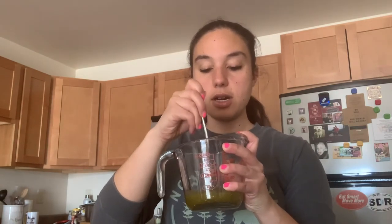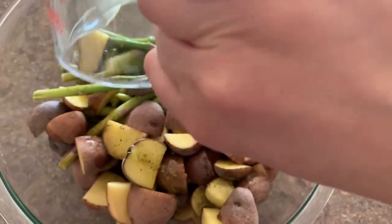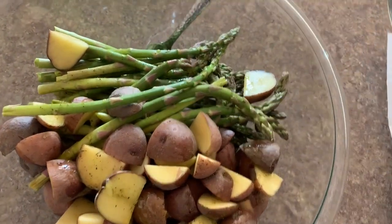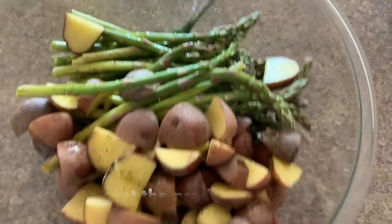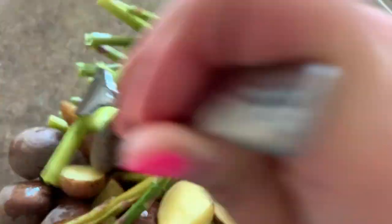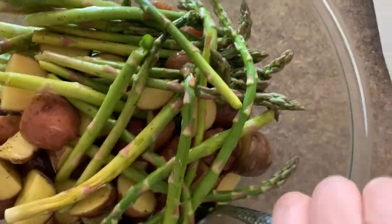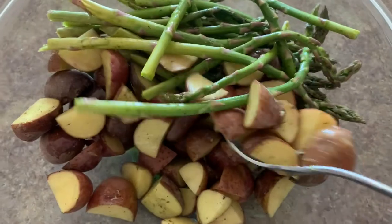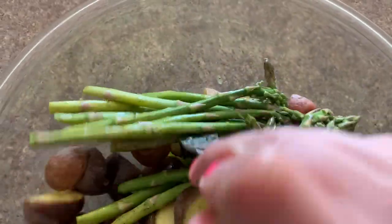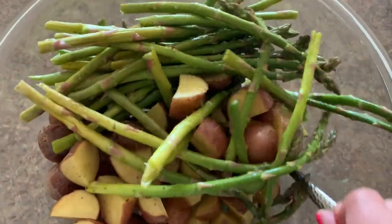I'm pouring this dressing over my bowl with the potatoes and asparagus, making sure to get it all out, then I'm going to toss it so everything gets coated well with olive oil. You can use a fork, or if you want to get in with your hands, you can. The fork is working well. You can let this sit for a bit like a quick marinade — if you wanted to marinate it for an hour before cooking, that's fine too. It would allow the flavors to tenderize the produce a little and come out with a rich, strong flavor.